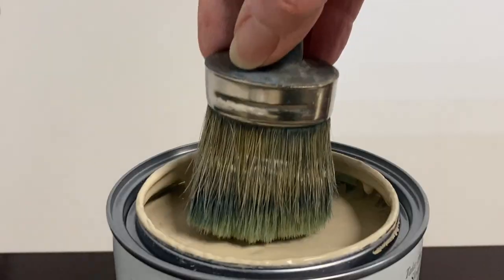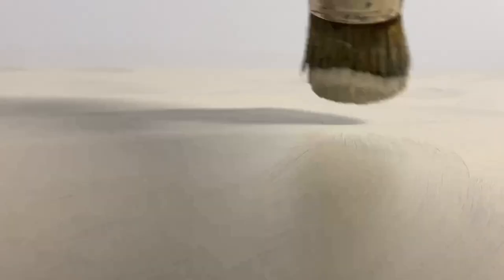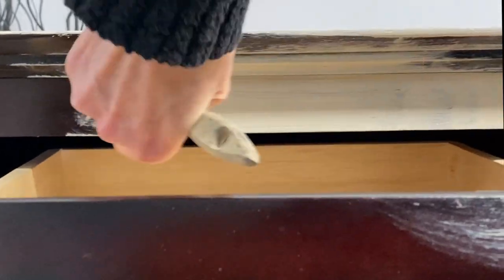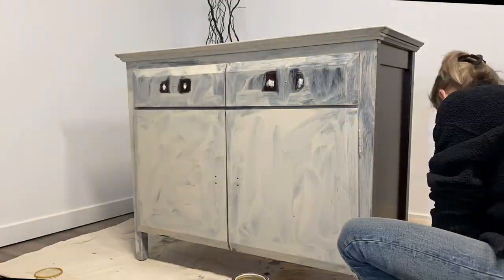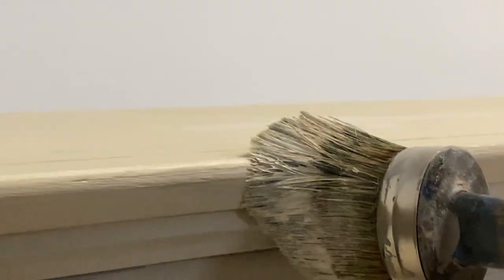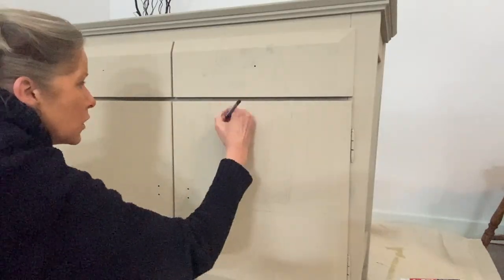I'm going to use some chalk paint — it's nice and thick, so I'm going to get really good coverage. I'll apply two full coats onto this piece before I do anything. I want to create a lot of texture, so I'm just going to brush the paint on almost every which way. With chalk paints, they dry in an ultra matte finish with no sheen, which is perfect to make this a canvas piece. Always wait for each coat to dry 100 percent before moving on.